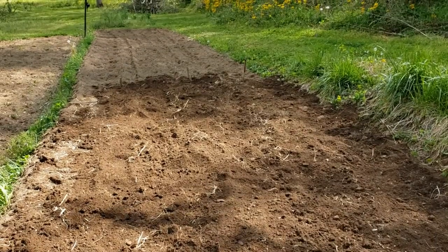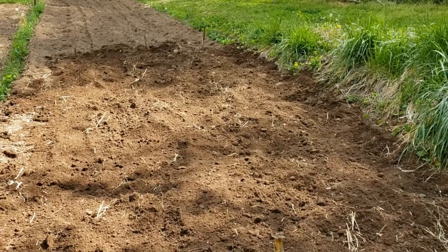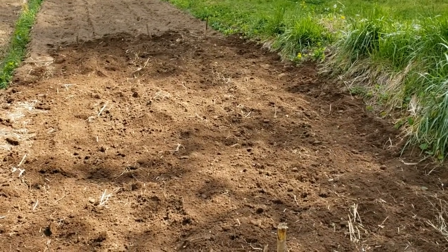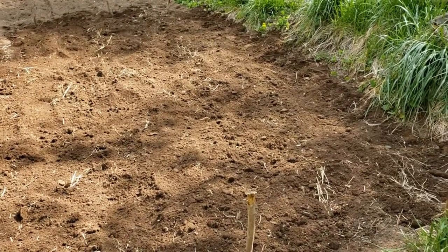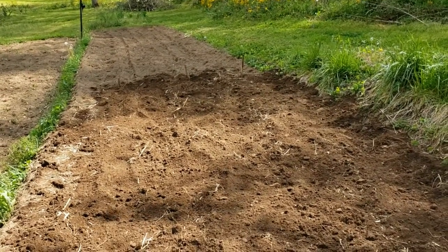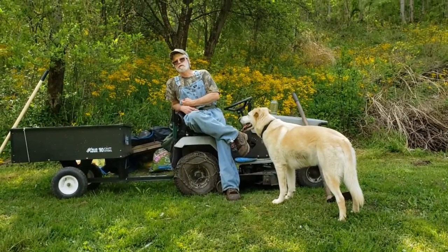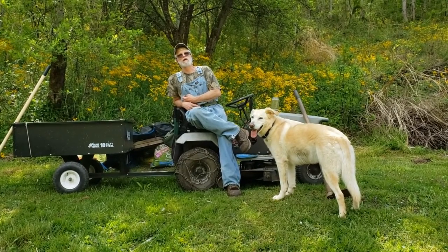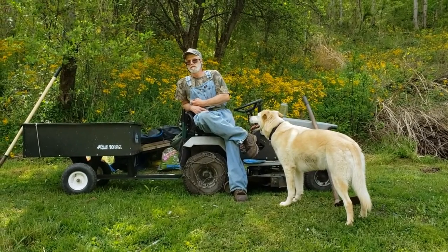It'll also help bank them, because you need to bank the potatoes so they'll make more potatoes up their stems. How often do you do that? You bank them one time. After they come up, you till between the rows and then bank them on either side.